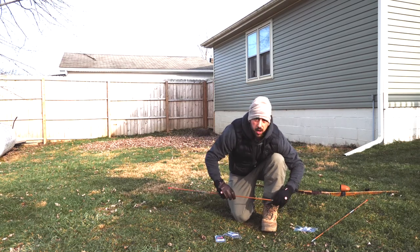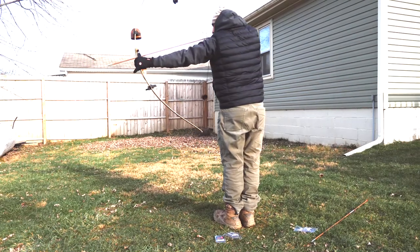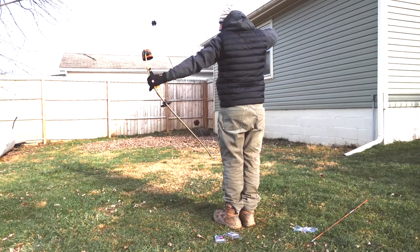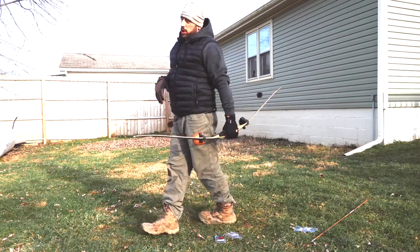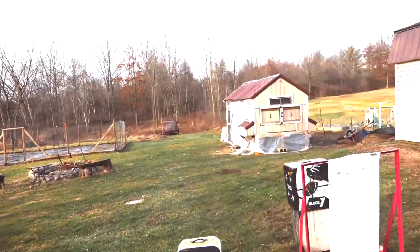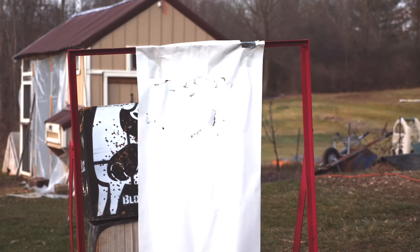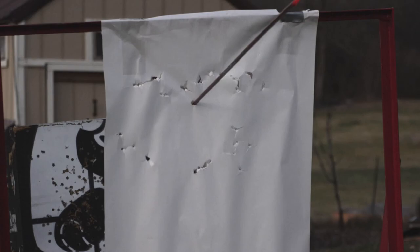All right, we're going to up our point weight again. That one shot pretty good — pretty square. Now we're going to see what it does through paper. How's my finger placement? Oh my god, we're going to go.